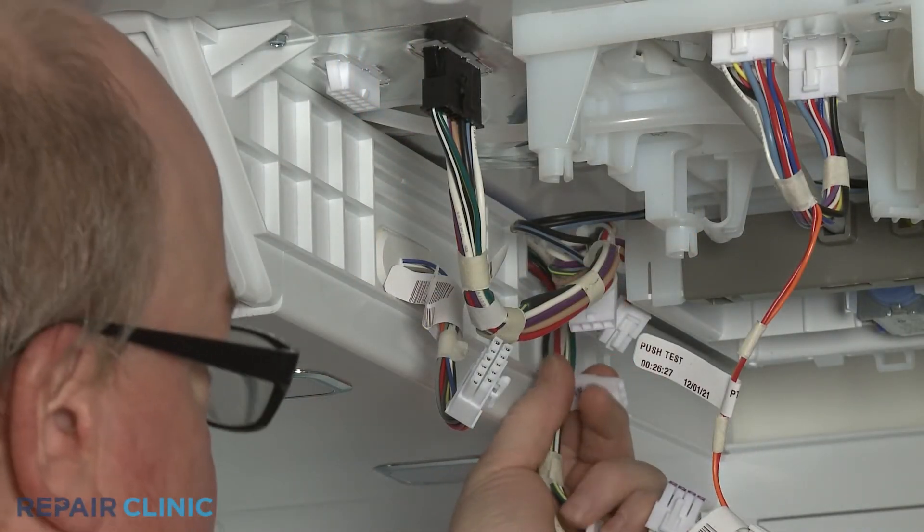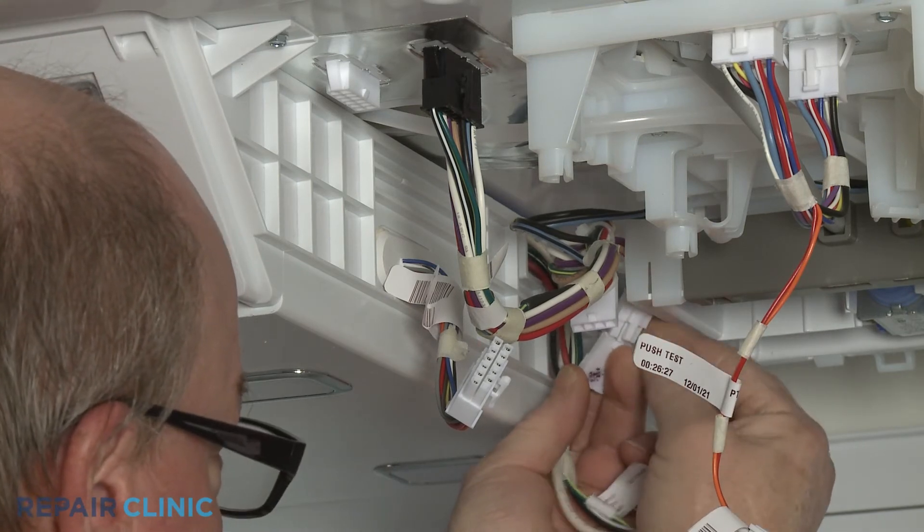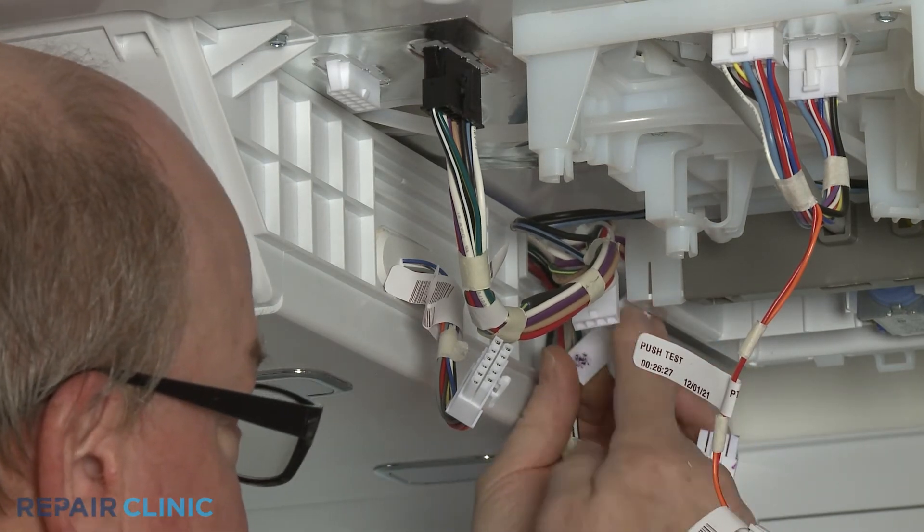Re-connect the ice maker and heater wire connectors, as well as the main ice box wire connector.